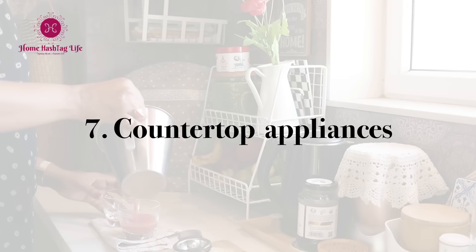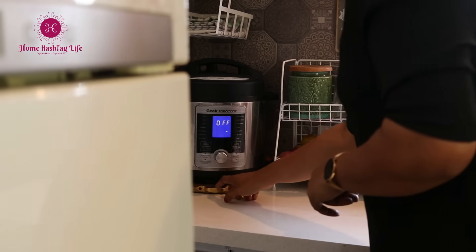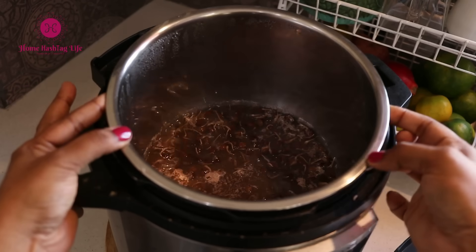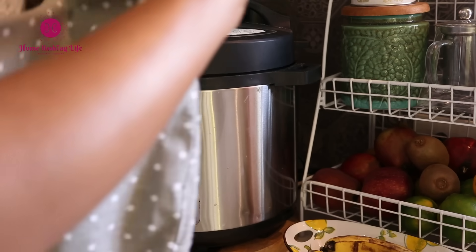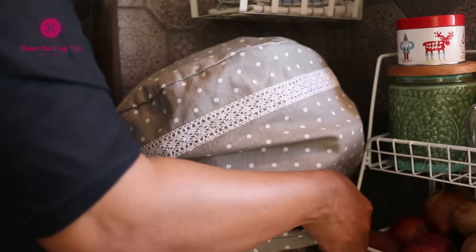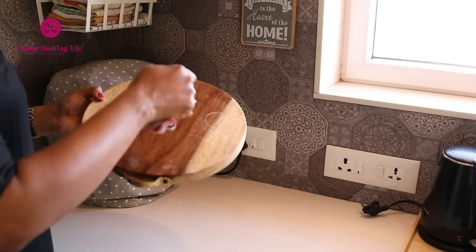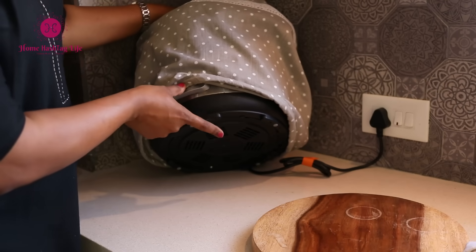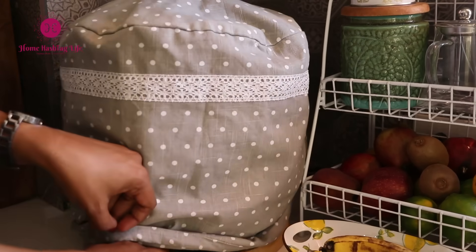Besides the kettle and the blender, I also use this electric cooker very frequently. I used to keep it inside but it was a hassle to bring it out every time since it's quite heavy. So I've placed it in this corner of the kitchen and used a custom-made cover to save it from dust and make it look pretty. Here's a genius kitchen tip: I keep the electric cooker on a tray. It has rubber legs so I wasn't able to drag it easily, but this tray with a small handle makes it easy to pull it out from the corner.